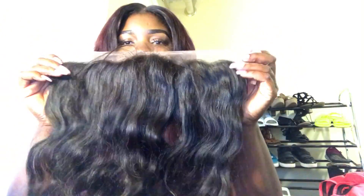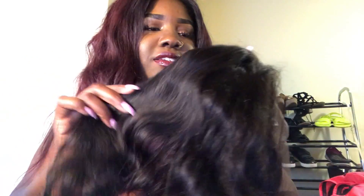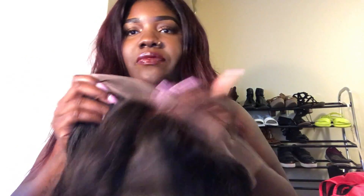This is the lace frontal — you see all that body, it's just giving me life! It doesn't have a smell, it just smells like virgin hair to me. One thing I noticed: I asked for a free part and they sent me a middle part — I'd say more of a three-part closure — when I asked for a free part closure. That's one thing I didn't like.